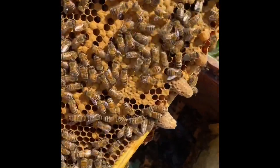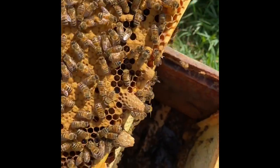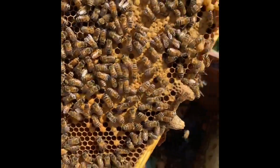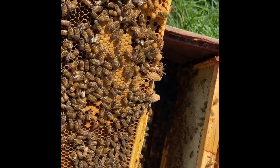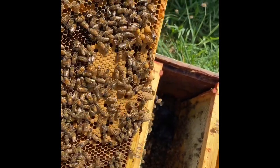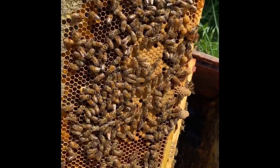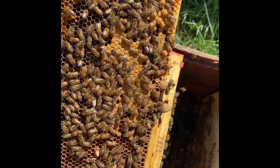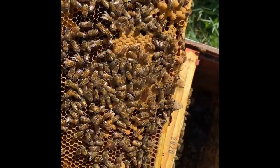Here's the thing: I found a couple that are sealed, and so you have to be a bit careful, because it's always possible that if you're finding a bunch of sealed swarm cells, even if you're seeing eggs still — eggs take three days to hatch — so they may have already swarmed, and by destroying the swarm cells, you might be destroying their chance to raise a queen.